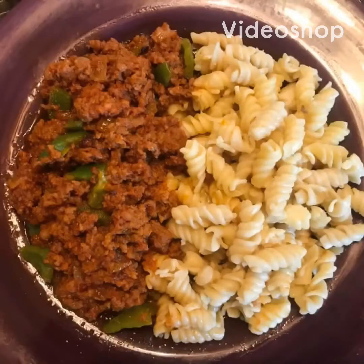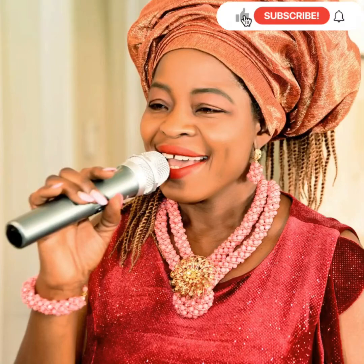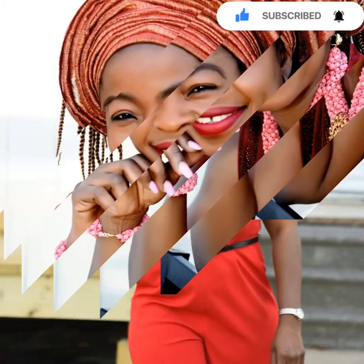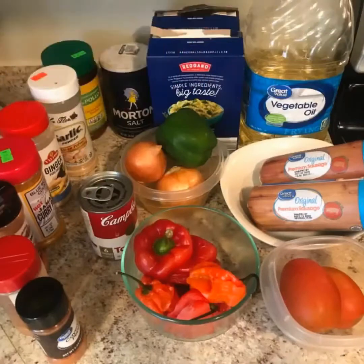Hello everyone, welcome back to my YouTube channel. My name is Lola Omobaba. Thanks so much for always joining my cooking classes and for subscribing. Please smash the like button, hit the red subscribe button if you have not done so, and hit the notification bell. I'm going to be teaching you how to make maize beef stew. These are all the ingredients I'm going to be using.